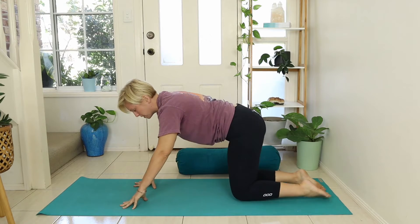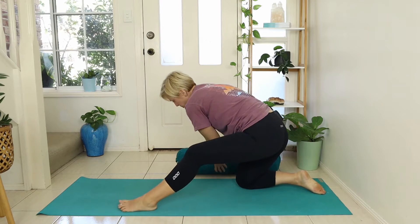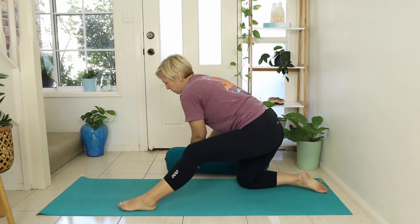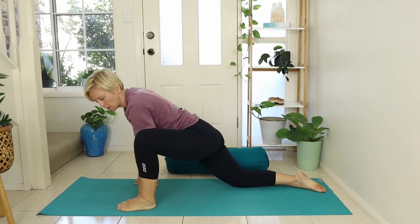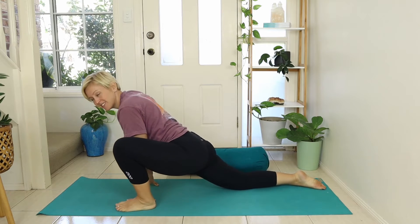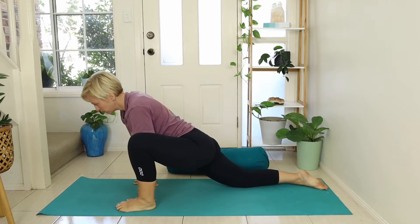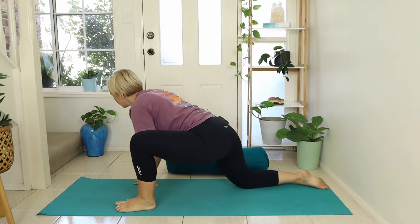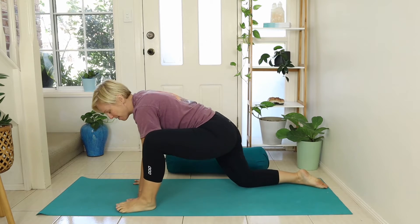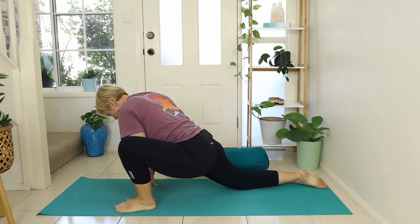Return the spine to neutral as we step the left foot forward and come into our kneeling lunge, starting to really stretch into those hips. If you feel you need support, it can be nice to have a bolster under that leg so you're not opening too much. If it feels good, you can lean forward into this stretch — maybe take a bit of a rock and roll. You don't have to find stillness in your yoga; you can always move and find what feels good in your body.